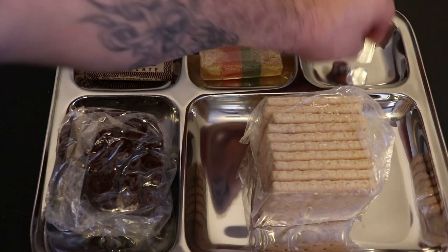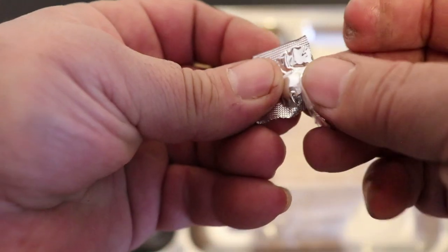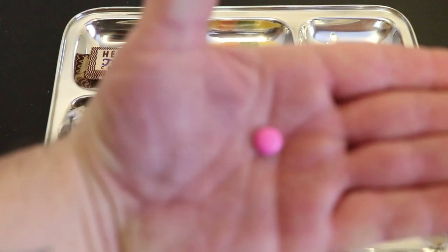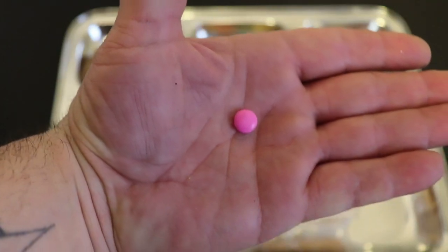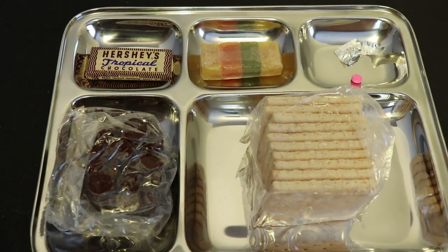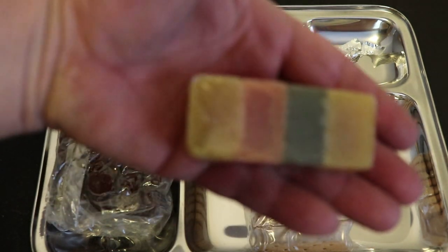Let's crack open the Vitamin A tablets first and see how they held up. Wow, they're pink — pretty cool. I can't believe they held up all these years. Those are the tablets. I'm obviously not going to try those. Here's the jelly bar — let's check that out.